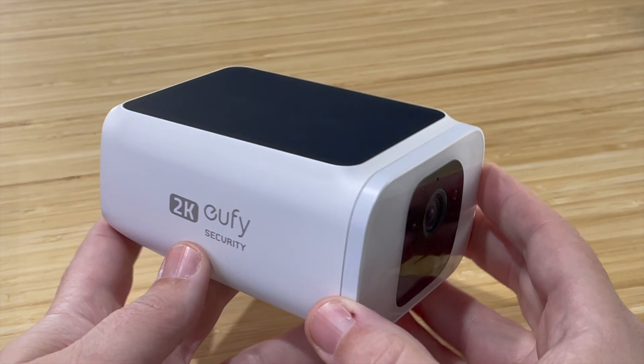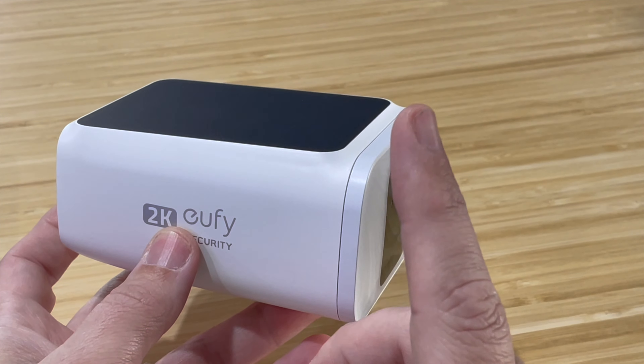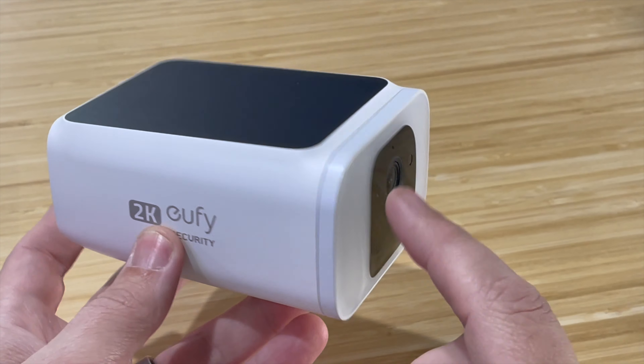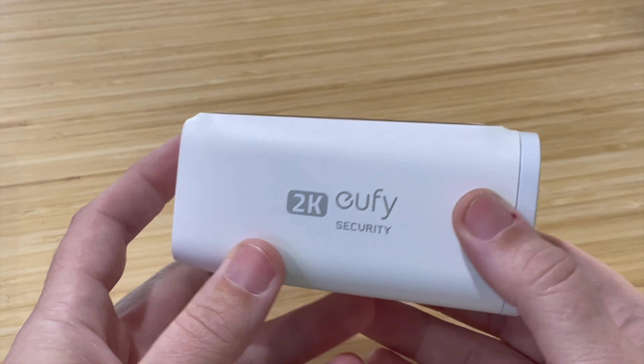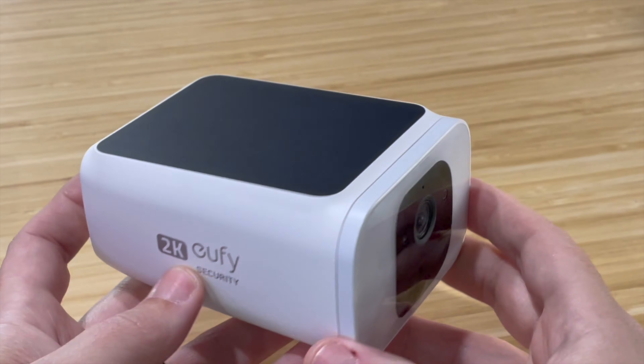Hey, it's Eric and today we're going to be talking about three things that you need to know before you decide to purchase the new Eufy S40 solar panel camera. This is the one with the solar panel on top. The first thing you want to know is that the spotlight is very bright and it might use up a lot of the battery.